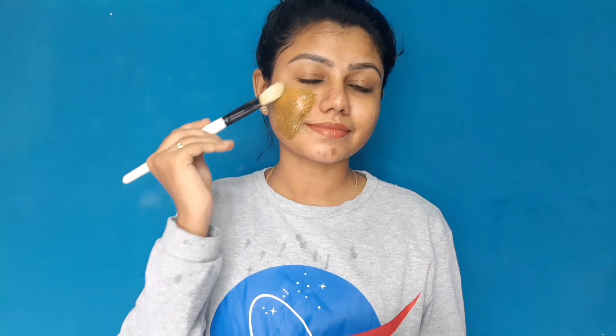We will wash the face first, then apply the face pack using a brush all over the face. You can apply it on pimple marks as well. You can use this face pack every day, weekly, or twice a week.